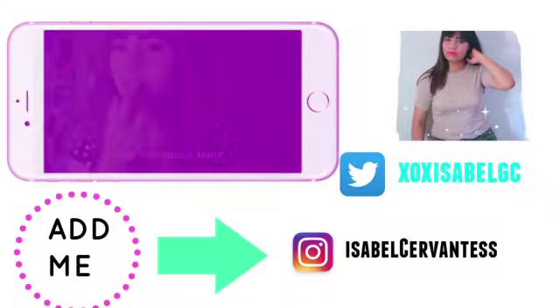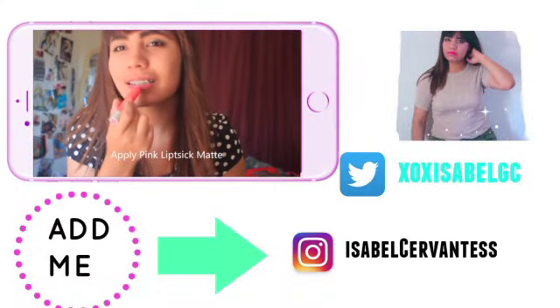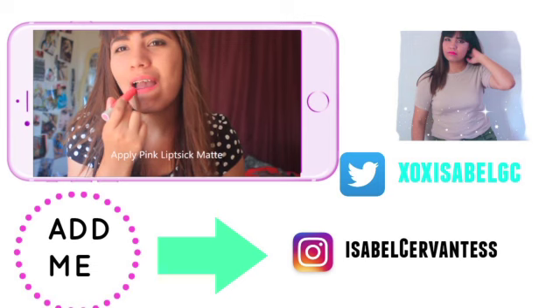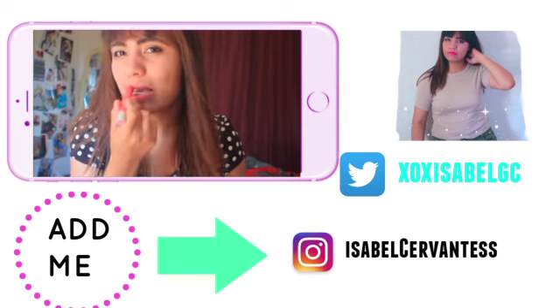If you guys have any questions, make sure you leave them down in the comments below. Make sure to subscribe so you don't miss out when I get my braces off. Give this video a thumbs up and I'll see you guys in the next video — bye!